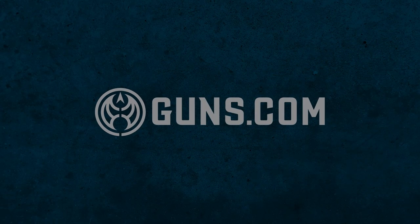Hey folks, Kristen for Guns.com. Thanks again for joining me today. And while you can see the snow is melting and winter is finally loosening its grip, it's still a good time in the off-season to get back to basics. And when we talk about basics, we're talking shotgunning today.